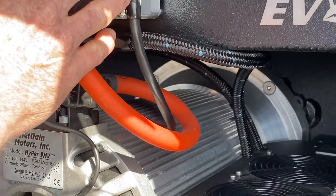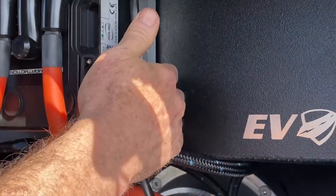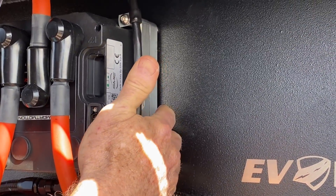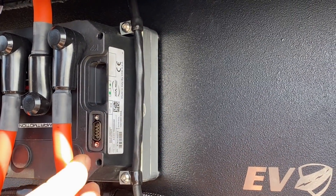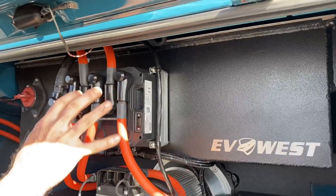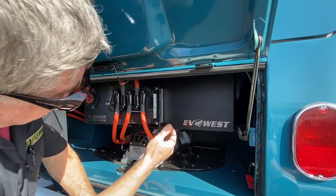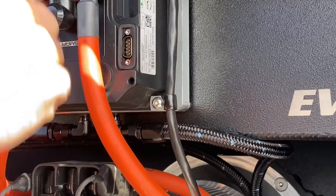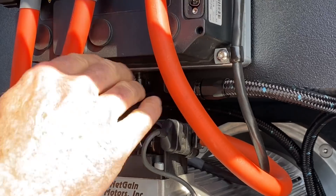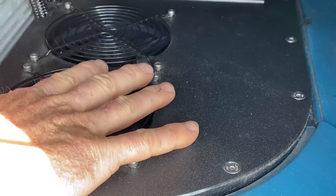Under the controller there is a chill plate — an aluminum billet chill plate. The purpose of the chill plate is to keep the controller cool. There's a lot of current passing through here pushing into the motor, which generates heat. The chill plate has liquid coolant circulating through it, and these hoses go down under this panel.